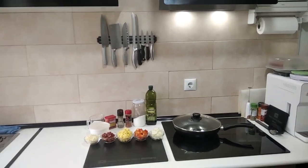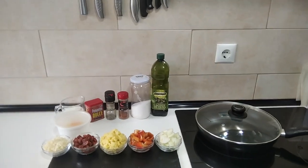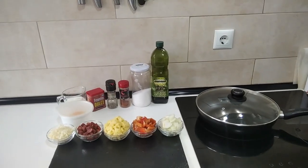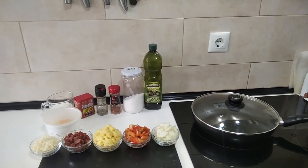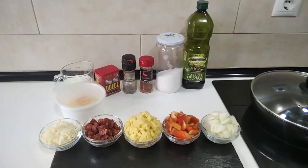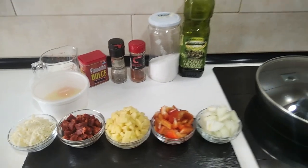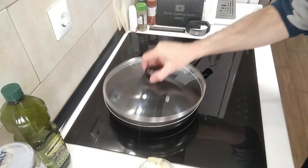Hello and welcome to Home Cooking Spain. Today while the wife is away I get to play, which means I'm gonna cook something just for myself. Today I'm cooking a spicy Spanish breakfast omelette, so let's begin.